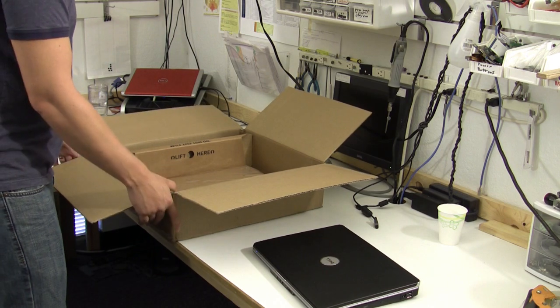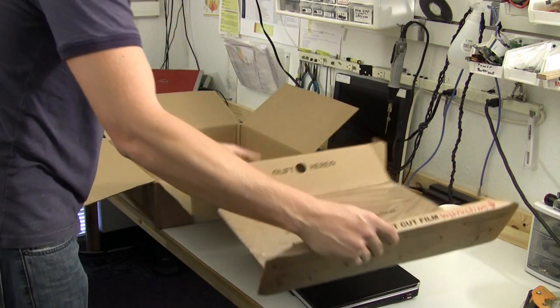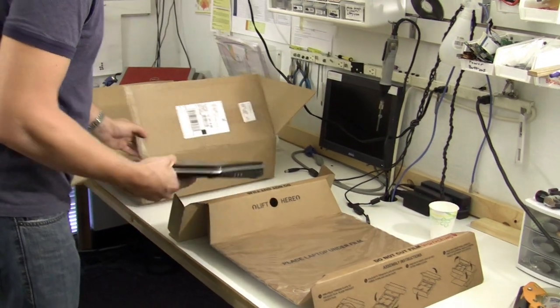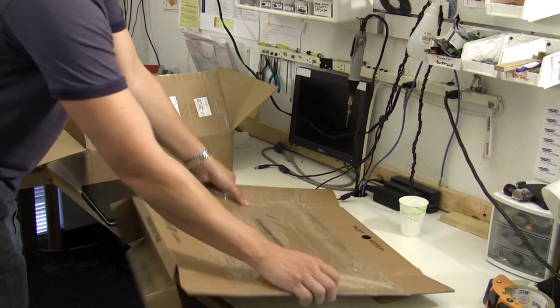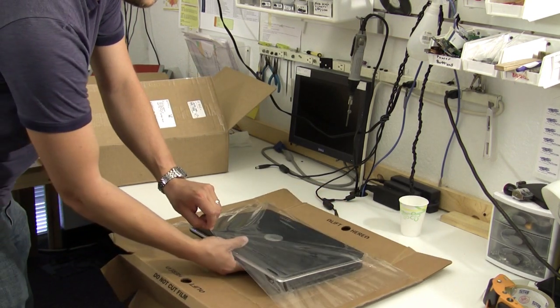These type of laptop boxes can be purchased from FedEx or UPS. These type of boxes are made to properly pack your laptop. This particular one uses a film that you'll slide your laptop into. This holds it securely in place for the shipment.